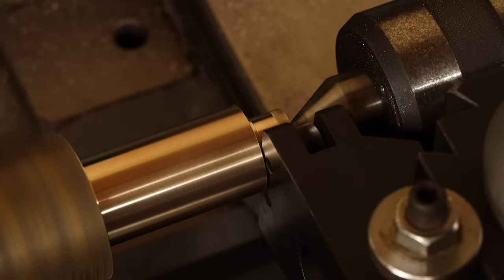To attach the arm to the fine adjust lever, the only thing we need now is a spacer washer, so let's whip one up real quick. I'm not quite up for the pivot screws just yet, so let's depart from the lathe for a bit and make the indicator clamp.